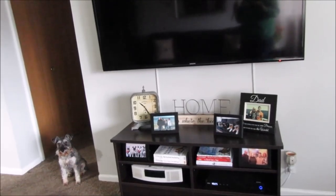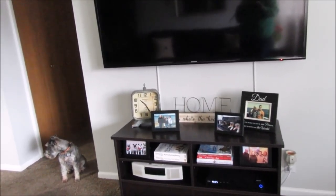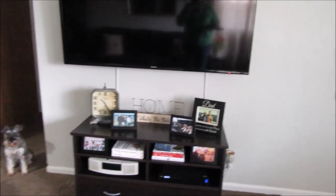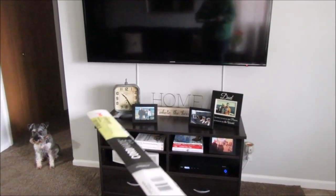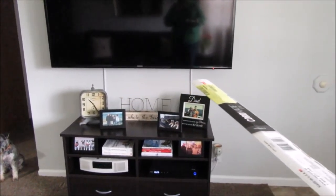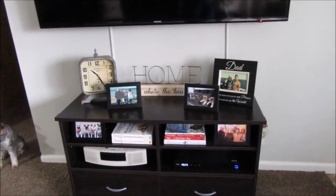I already have a Christmas wish list and I'm trying to talk my husband into buying me an electric fireplace TV stand instead of this one — it'll be a little bit wider and come up higher, so you'll barely see the cords at all anyway.